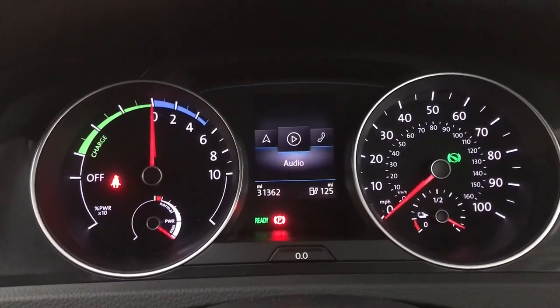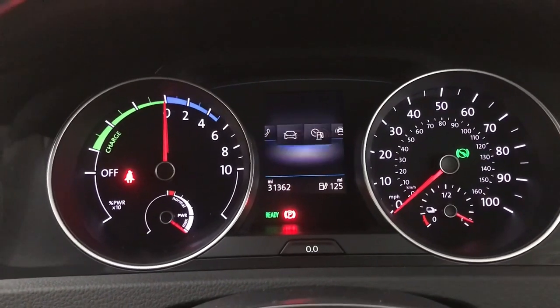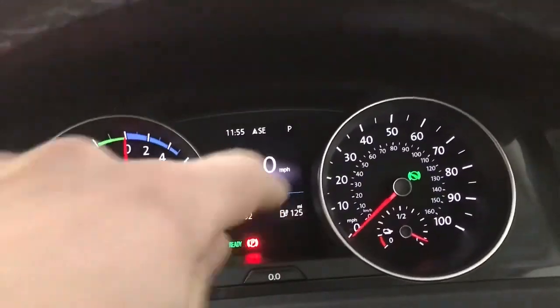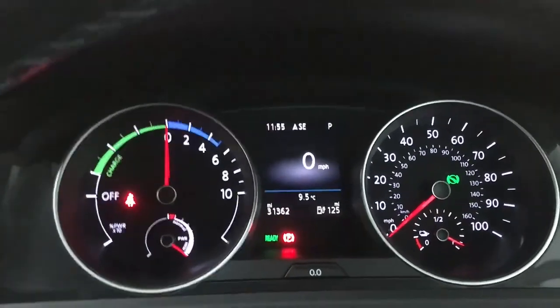Moving on to the next tab you've got your nav, your audio, your telephone, your vehicle status, and then back to your driving info as well. You do also have your range just on the bottom right there and your mileage just there as well.